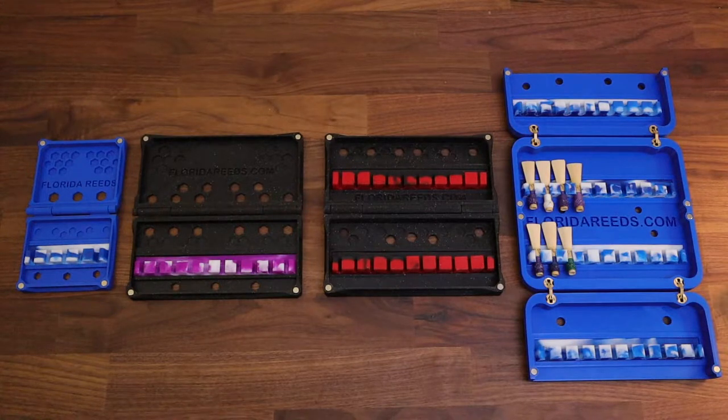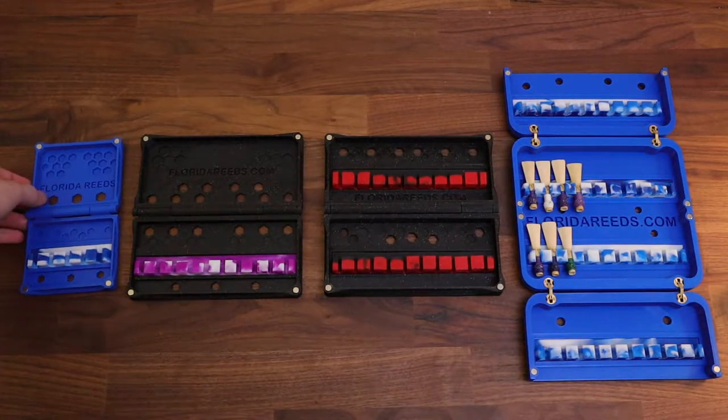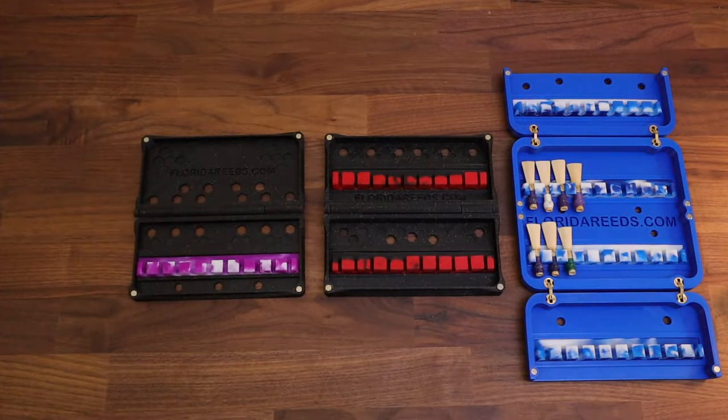Quick run through — I'll start from smallest to largest and give you a brief rundown. I'm not going to make this a 6-minute video like usual.